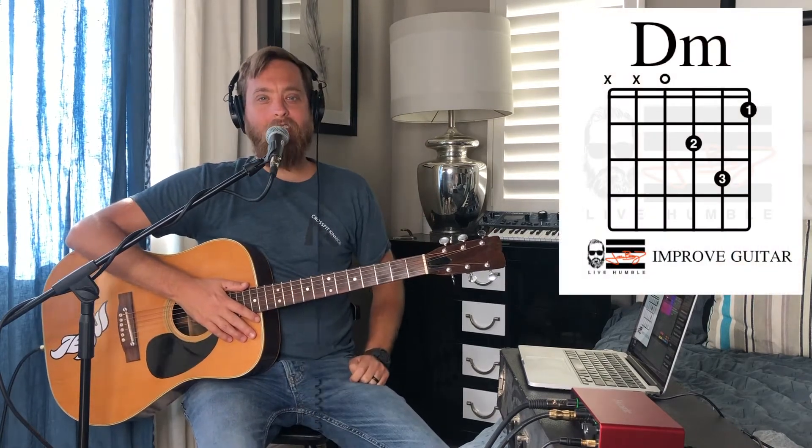Hey guys, welcome to today's video. Today we are going to be learning the D minor chord right there — the D minor chord on guitar.